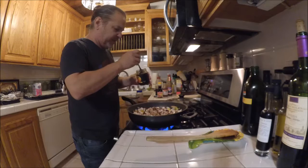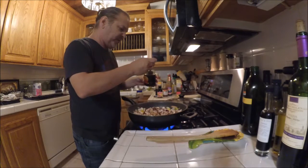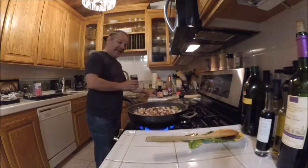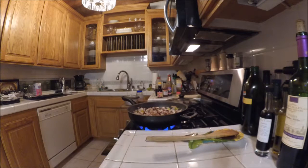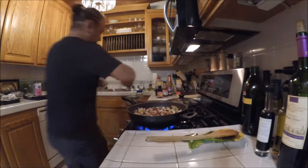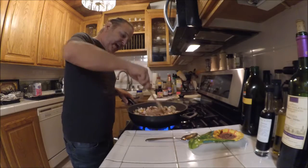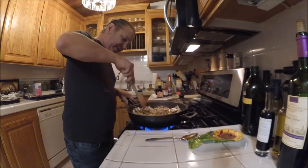For two pounds of pork you're also going to need maybe an egg, maybe two. I forgot about those guys - I don't really care either way if the eggs are in there, but my daughter really loves the egg in there so I want to make sure I get it in.